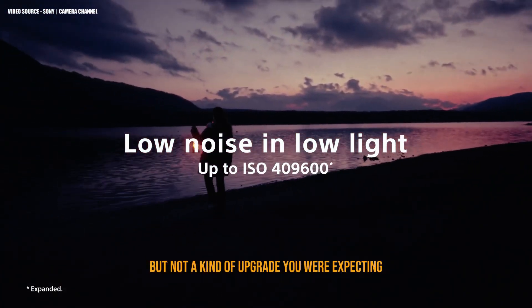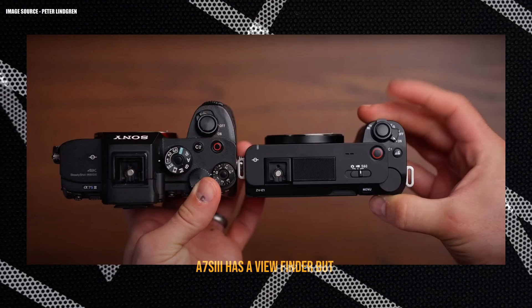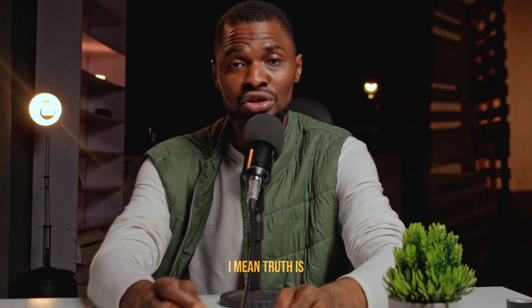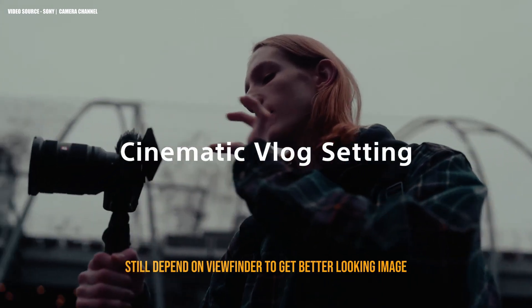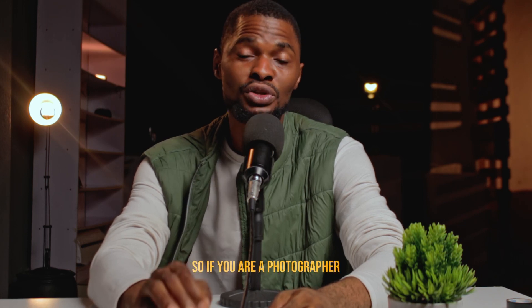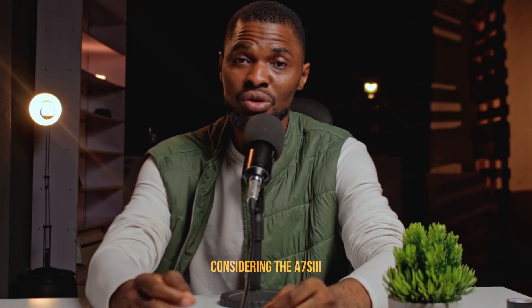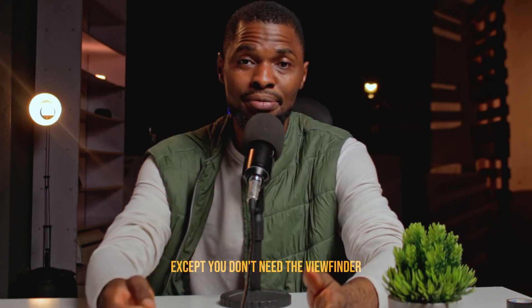This time around they finally got rid of the viewfinder. The A7S3 has a viewfinder but in this one they removed it. Most people don't use the viewfinder anymore, but for those who still depend on it to get a better looking image, if you are both a photographer and a videographer, considering the A7S3 would be a better option. You won't have access to a viewfinder on this one.